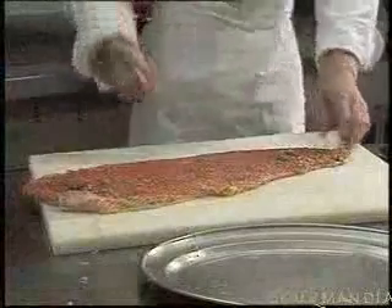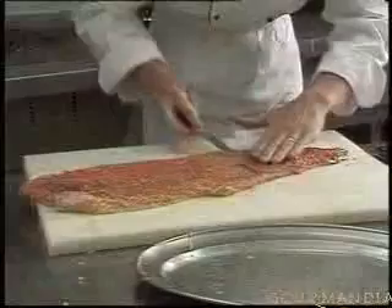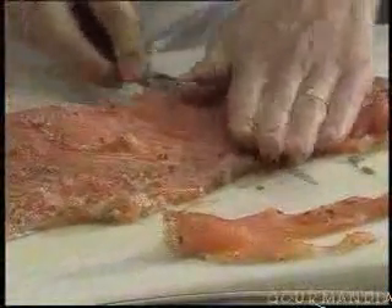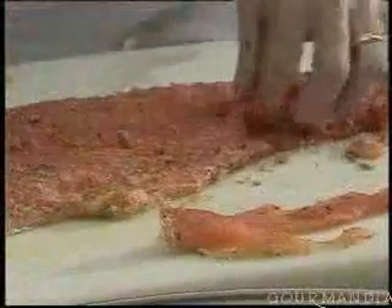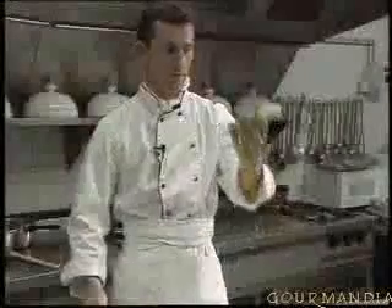Using this special knife, remove thin slices. You need about two good slices per person — nice slices about this thick. Now we're going to stuff the salmon slices with a mushroom and leek preparation.